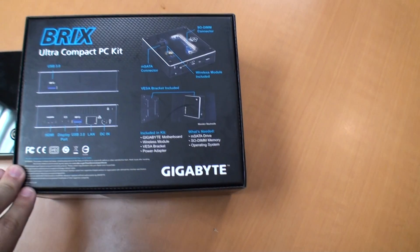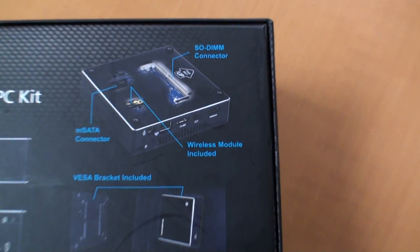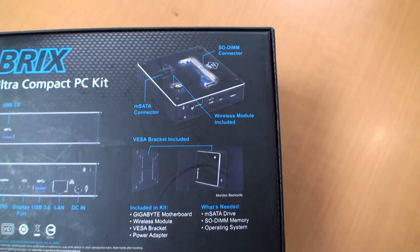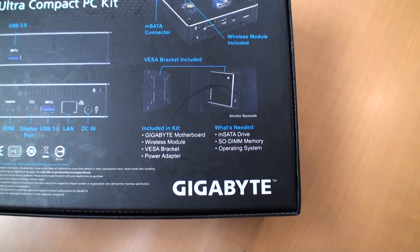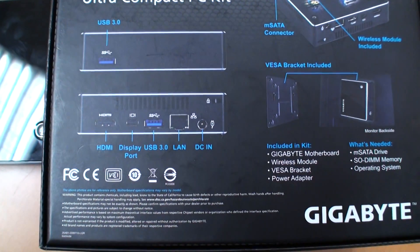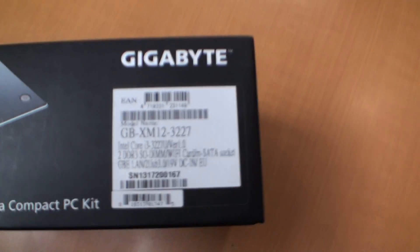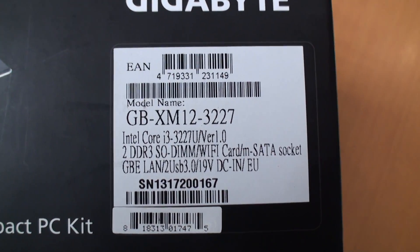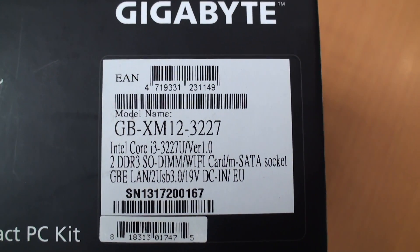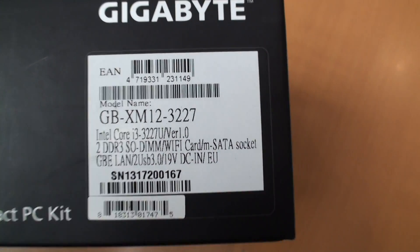We have an M-SATA connection inside with a hard drive, wireless included. We've got SODIMM connectors, a VESA bracket on the back, Gigabyte's own custom motherboard. We've got USB 3, HDMI, DisplayPort, and an Ethernet port included as well. We have detailed specs on the side: a Core i3 processor, two DDR3 SO-DIMM slots, Wi-Fi, M-SATA, Gigabit Ethernet, and two USB 3 ports.